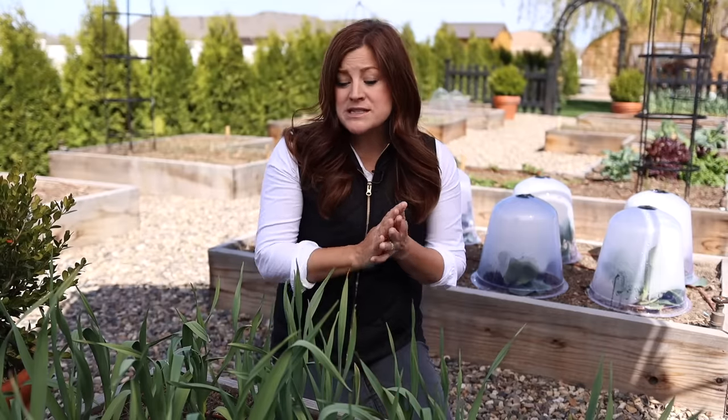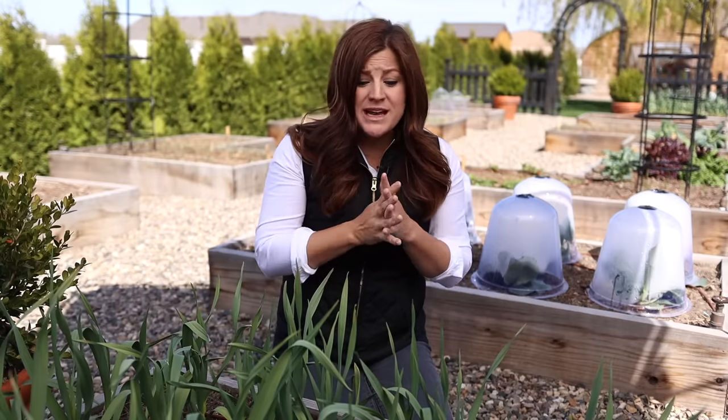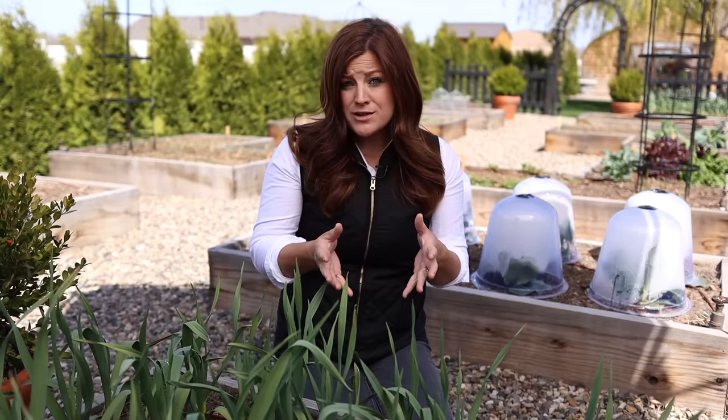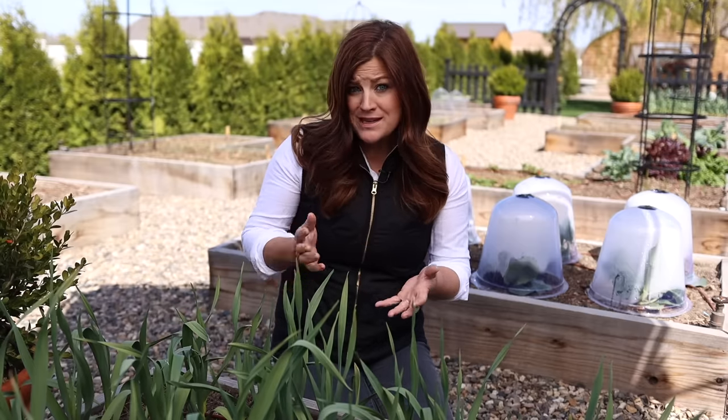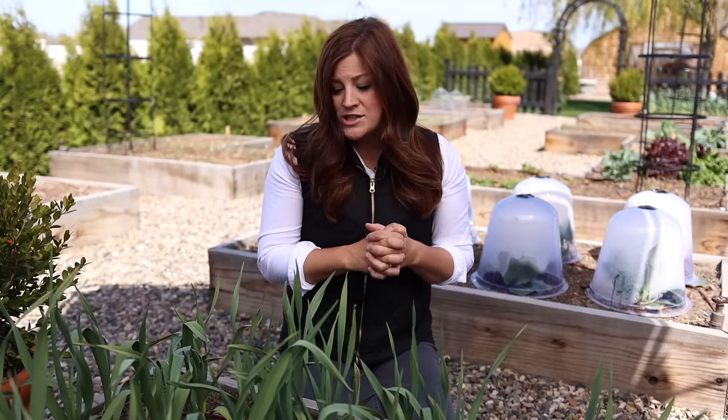Today I want to talk about raised beds — some of the most commonly asked questions that we get about them, like what to build them out of and what kind of soil to use. I'm going to gear this more toward beginner gardeners, for those of you who are maybe trying to decide whether or not it's worth the effort to put in raised beds. I just want to answer some of those common questions.